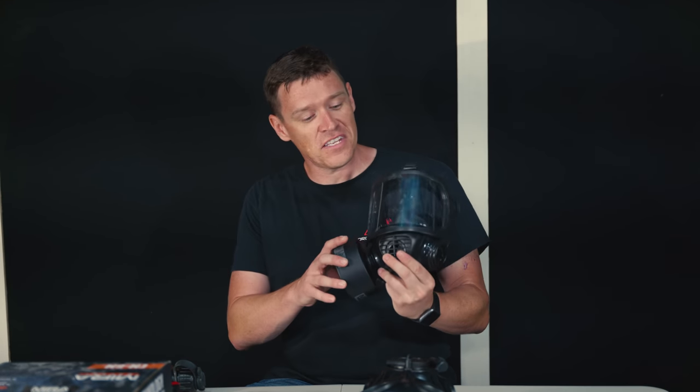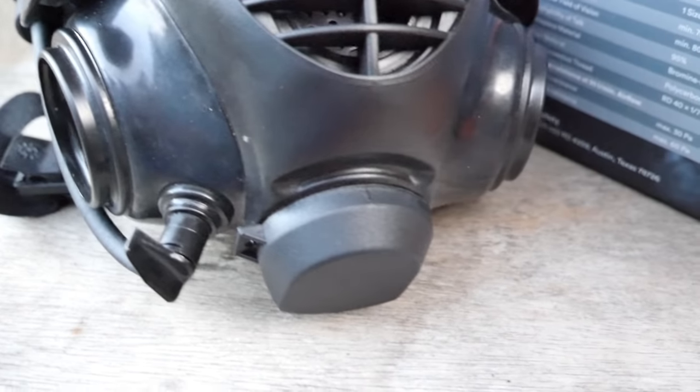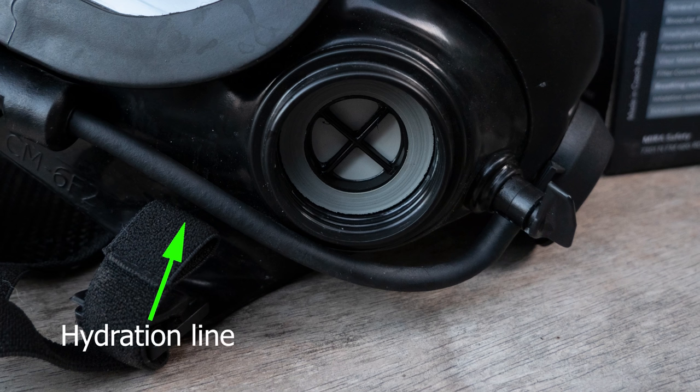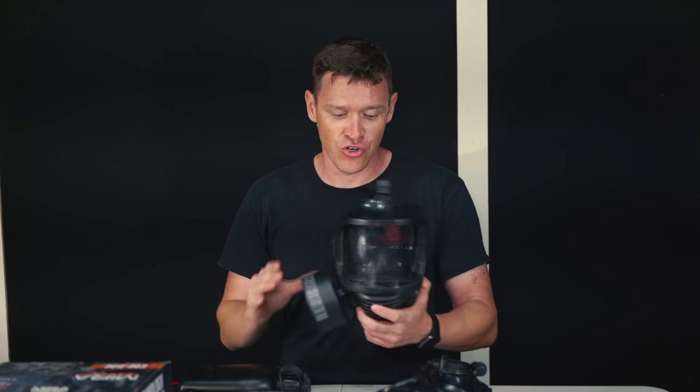Moving on to the first mask — this is the CM6M. This one has a wider visor than the other one, which has a bit of a Chernobyl look to it. It's got two different ports for filters where you can run it on either side or run both of them. One of the advantages I've noticed — I had previously a Scott mask, which seems to be more designed for industrial application, and it didn't have any way to hydrate. If you're in a chemical or biological environment, you can't just pause and drink water so you don't get heat stroke while wearing MOPP gear. But with the Mira products, they all come with the ability to interface with this included canteen, which appears to be the standard military style canteen. All of their masks are able to interface with that, and they can take standard 40mm filters from any manufacturer.